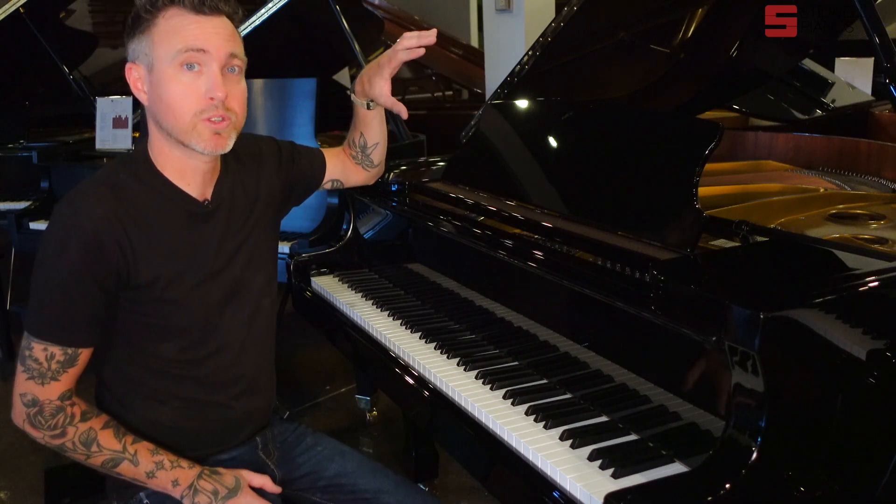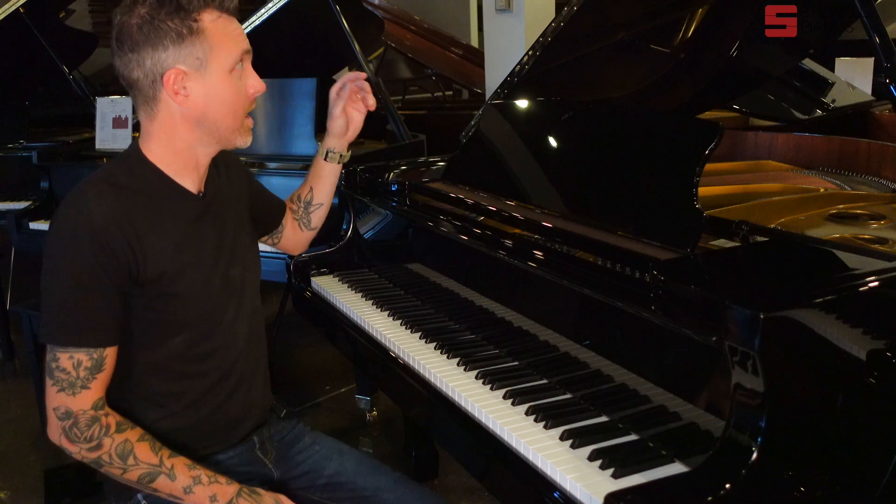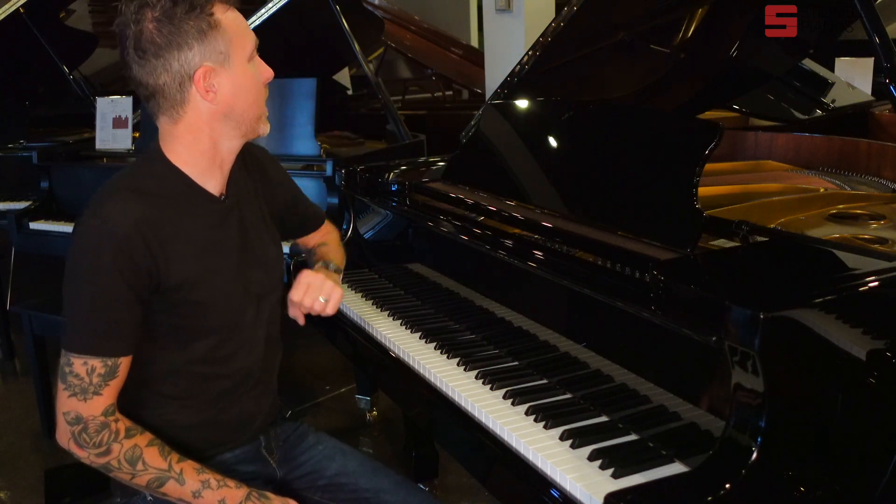This particular one has no soundboard cracks, bridge, or pin block cracks — it's in awesome shape. We buffed the entire cabinet, got all those surface scratches out, same with all the hardware. This thing checks out; it looks like a brand new piano.